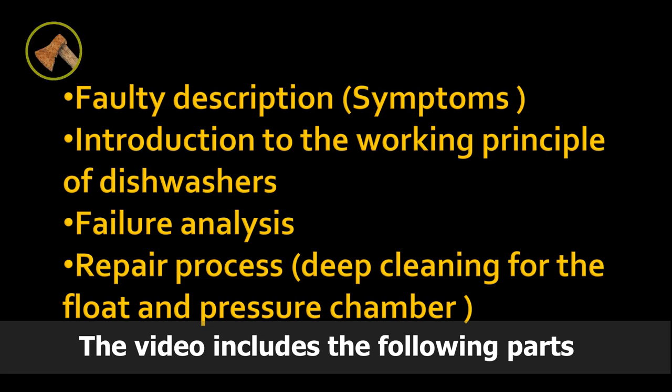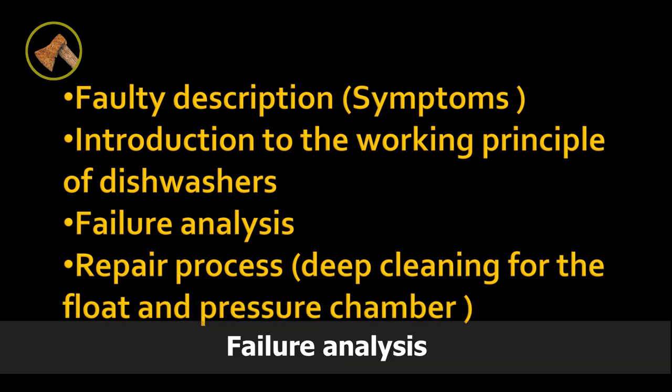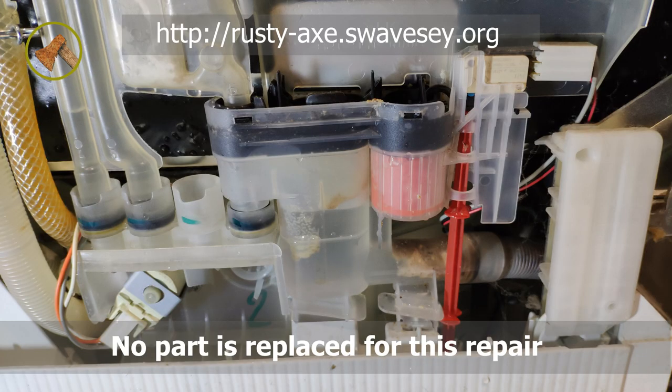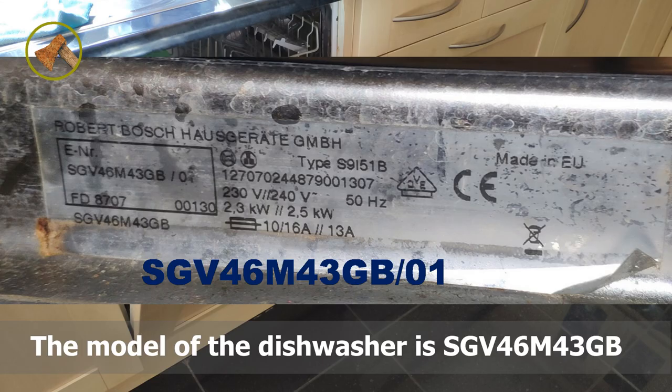The video includes the following parts: fault description, introduction to the working principle of the dishwasher, failure analysis, and repair process — which is the deep cleaning of the float and pressure chamber. No part is replaced for this repair. The dishwasher is fixed just by deep cleaning the pressure chamber. The model of the dishwasher is SGV46M43GB.